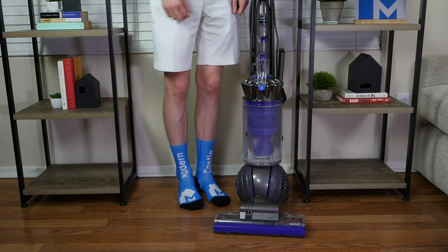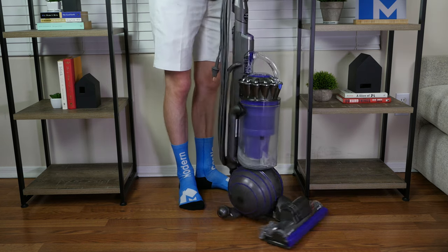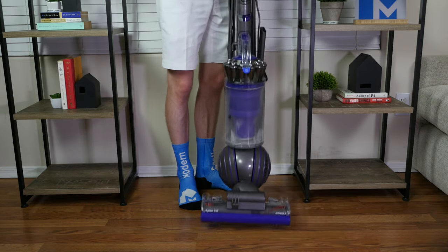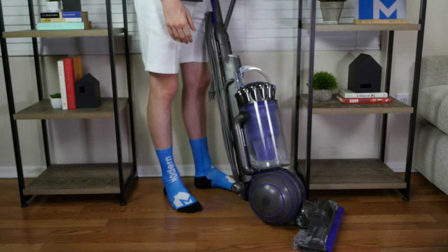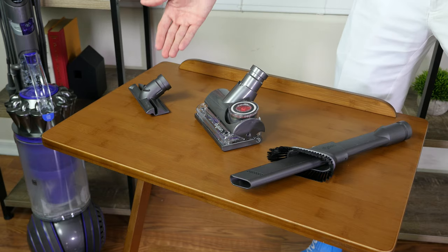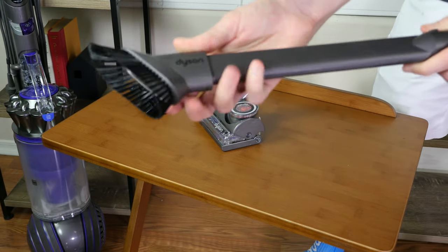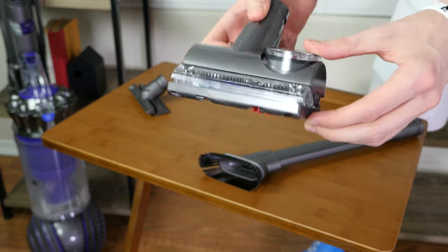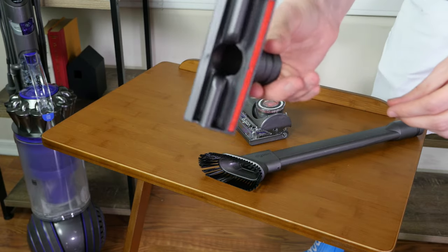The Dyson Animal 2 Upright is 42 inches tall, 15 inches long, and 13 inches wide, and weighs 17.5 pounds — 2 pounds heavier than the Dyson Multi-Floor 2. It comes with several accessories, including the combination tool, which doubles as a crevice tool and dusting brush, the turbine tool — a motorized brush roll that provides more agitation — and their stair tool, which is a wide nozzle attachment.